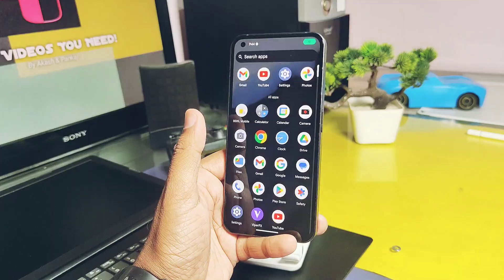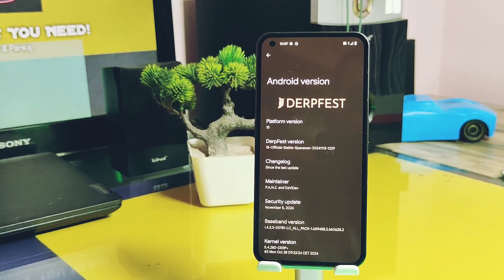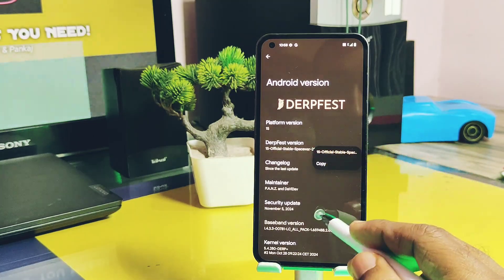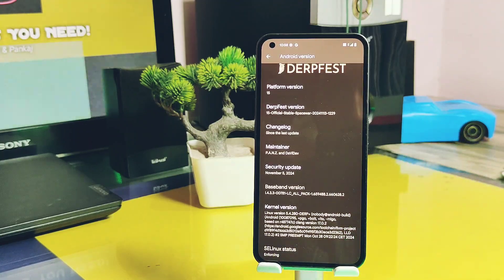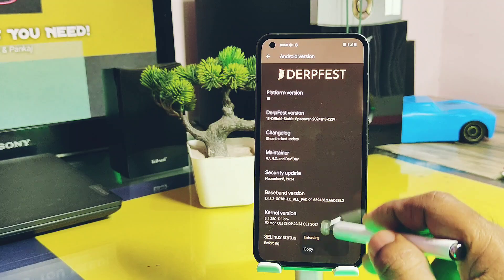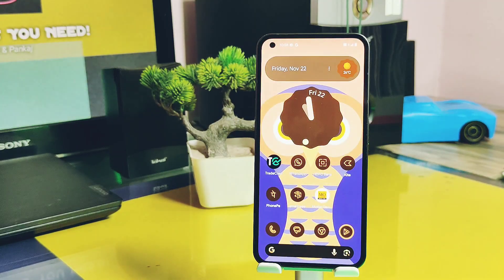It is essential to check the About Device section after flashing new ROMs to review the details about the latest sources. Key features of DerpFest OS — the security patch of this ROM is November 2024, and you can also check the changelog of this build here. The kernel version is DerpFest Plus 5.4.280, built with a highly optimized toolchain for better performance and battery life. SELinux of the kernel is enforcing for better security.